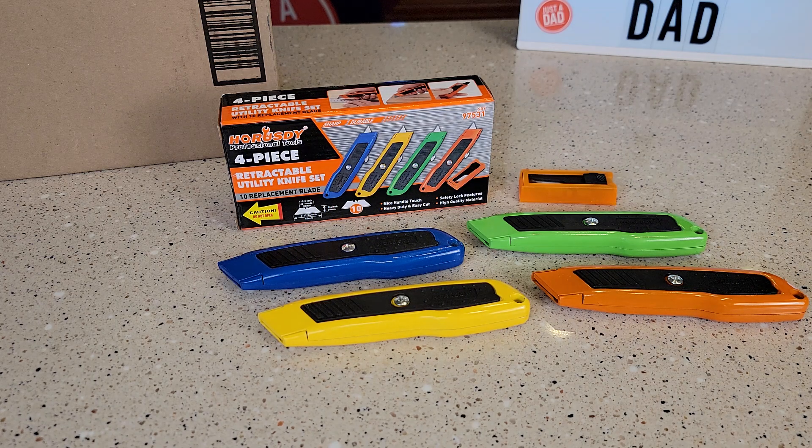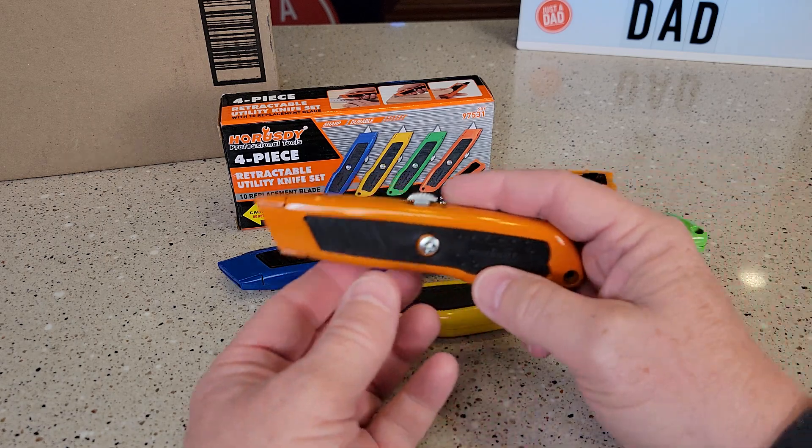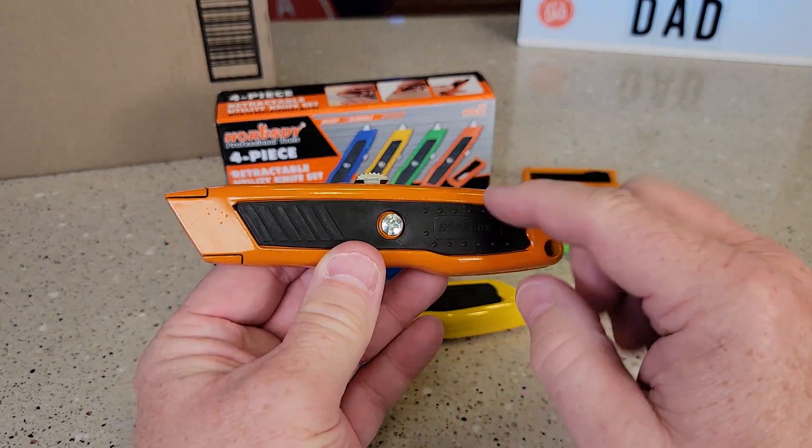Hello everyone, this is Just a Dad. Today I'm going to do a review on this four-piece retractable utility knife set. It comes in different colors, and there is a little bit of gripper here.